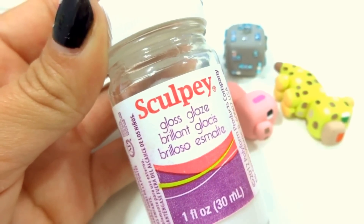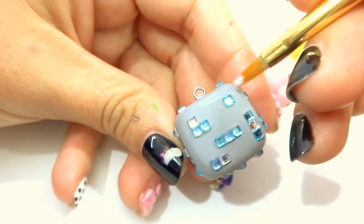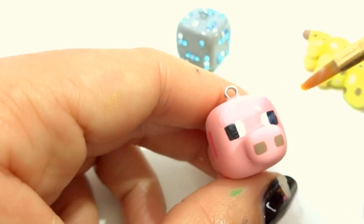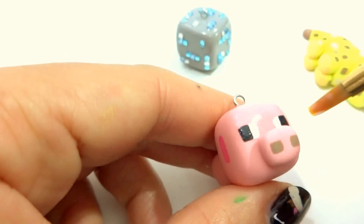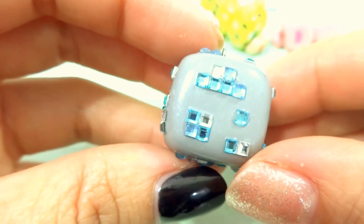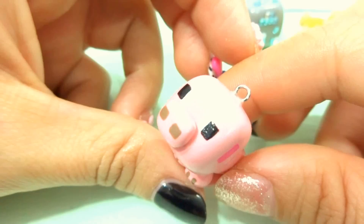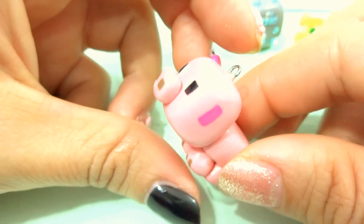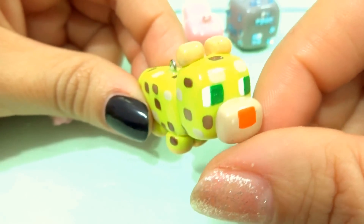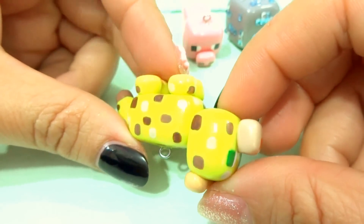Once the charms are all dry, grab some gloss glaze and a small brush and glaze them all over. For the diamond ore, just try not to glaze the actual rhinestones. For the baby pig and the ocelot, you can do it all over. This is how the diamond ore turned out — because of the rhinestones, it really does add a nice shiny effect to it. Here's how my little baby pig turned out. And this is how the ocelot turned out — I spotted it all the way around on his legs, everywhere.